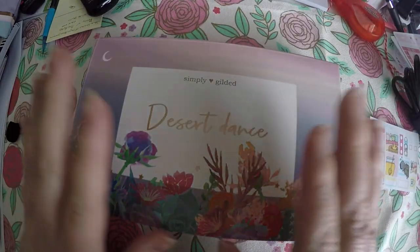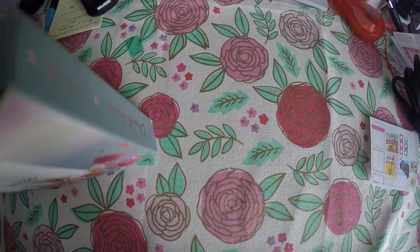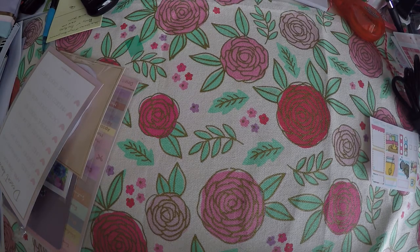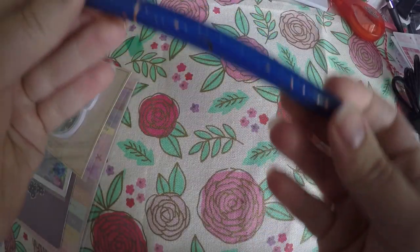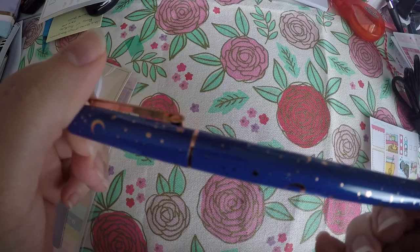Then last but certainly not least, we got the Desert Dance Simply Gilded box. We'll just kind of get it all out and go through it. I need to figure out something to do with these boxes because I love the deco on them, but again I have no idea what to do — just kind of like me with die cuts.